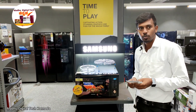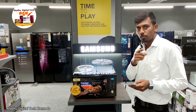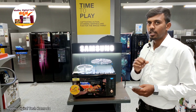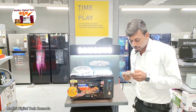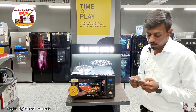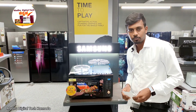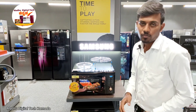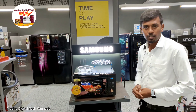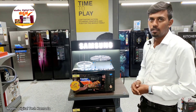This model is the MC32K70566CC, 32L. Let me repeat: MC32, K70, 566CC, 32L. Even though we made this video, please like and comment. Thank you.